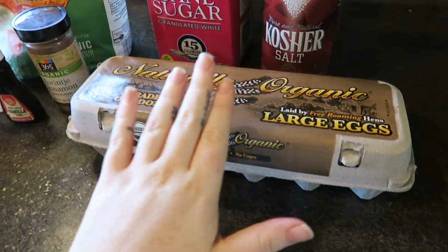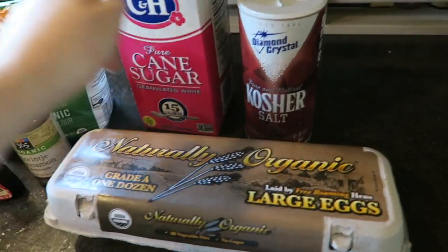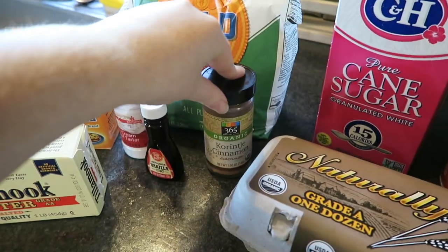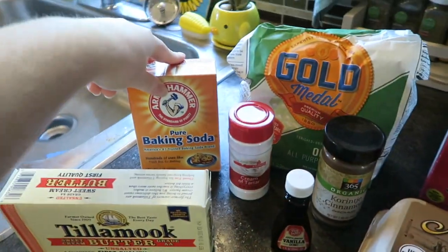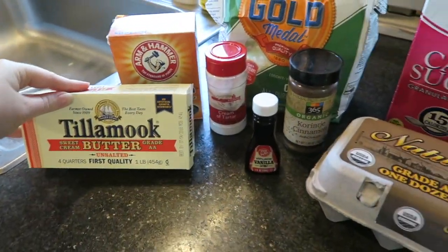Here are the ingredients you'll need: eggs, salt, sugar, flour, cinnamon, vanilla extract, cream of tartar, baking soda, and butter. First you have to preheat your oven to 350 degrees — we're doing that right now.